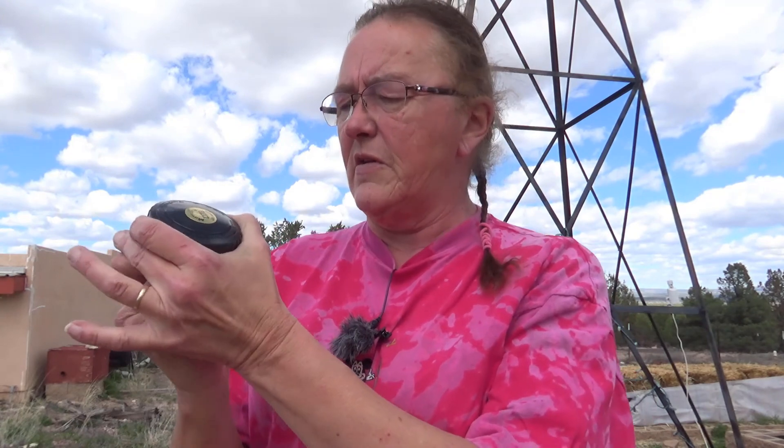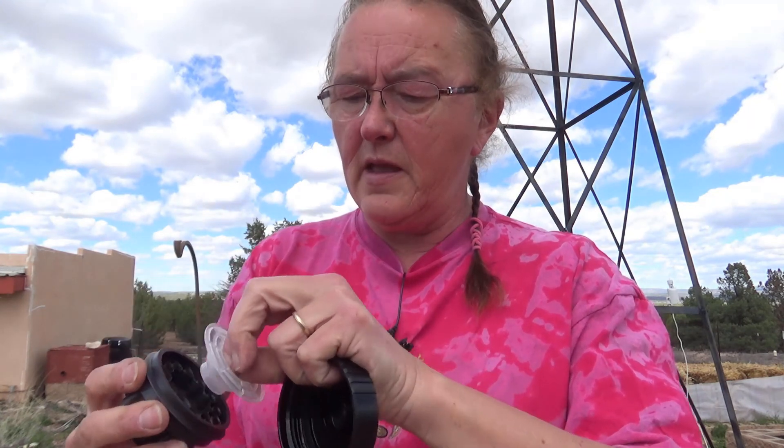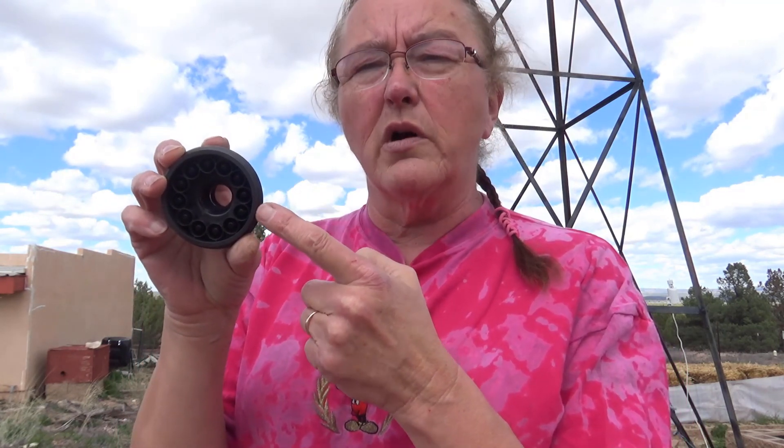This is pretty much your average irrigation head — it's made by Digg, Rainbird, or one of a bunch of different companies. The top screws off, the bottom is screwed onto a piece of PVC pipe. It has the screen, and then it has all these little stations — little locations where water will be going down into hoses or pipes to go to individual plants or rows of plants.